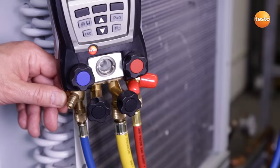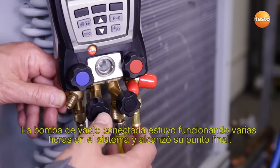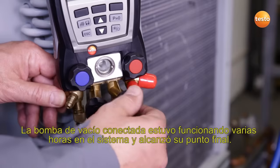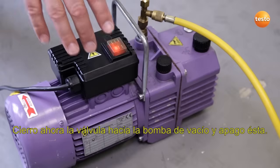The vacuum pump has run for several hours connected to the system and has now reached the end. I now close the valve to the vacuum pump and switch it off.